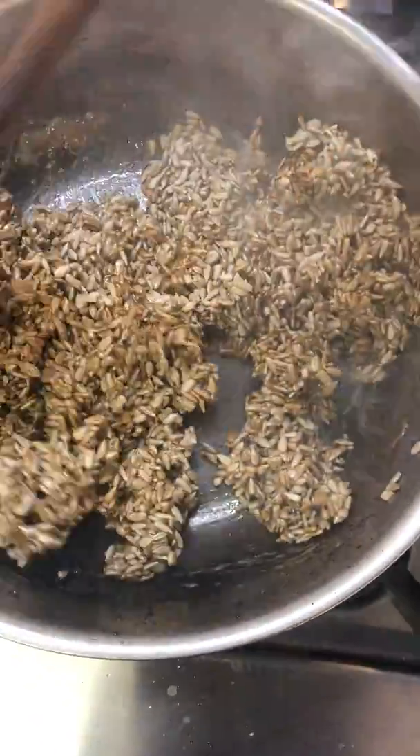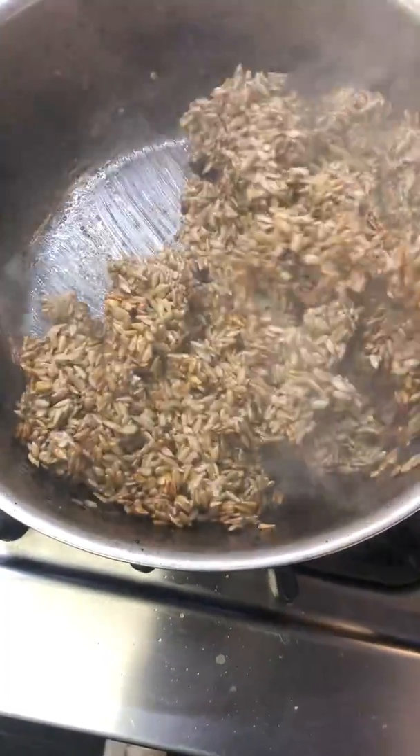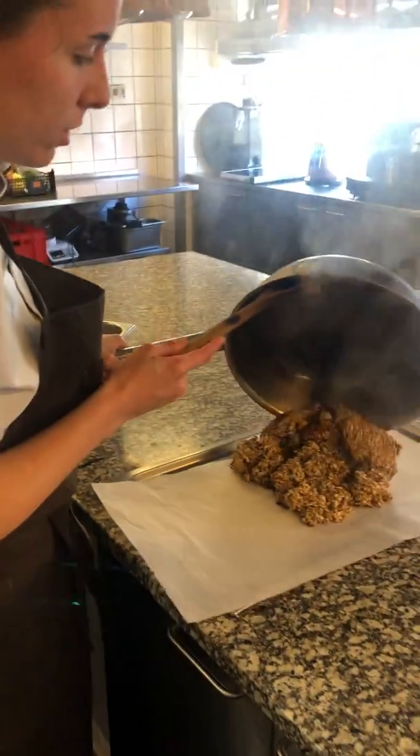We are going to have ready a tray with baking paper, to just drop it because if not it's going to stick to the pan and we are not going to be able to take it out. We go here and we put it down.